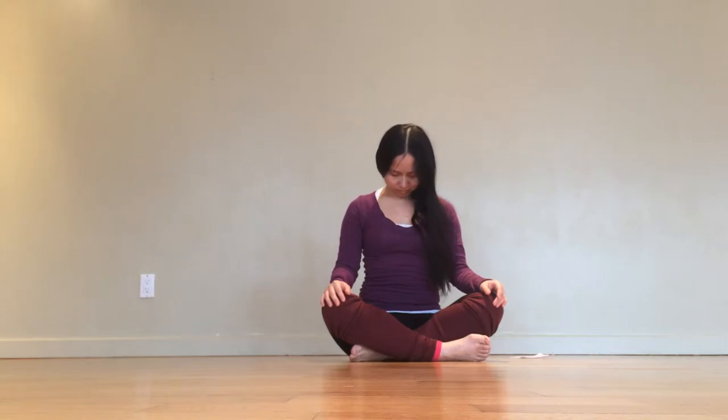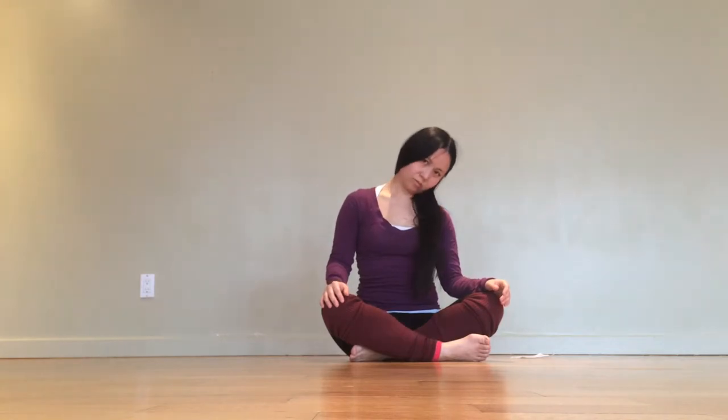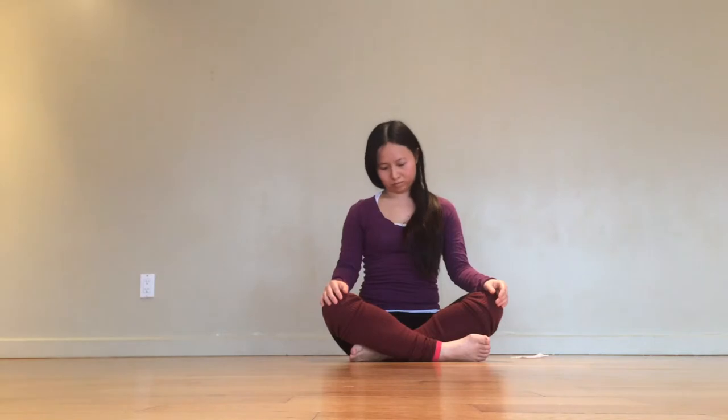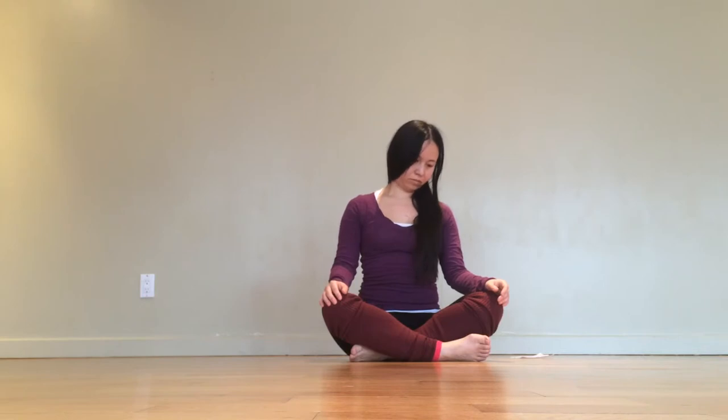Gently peel the eyes open and when you're ready to proceed, drop the right ear to the shoulder, roll the chin towards your chest, and circle the neck over to the left side. Go back and forth like this as if you were a swinging pendulum. Go slow as if you had all the time in the world. Take one more cycle like this and then we'll move on.